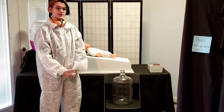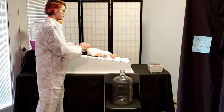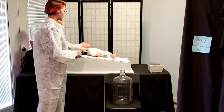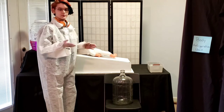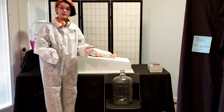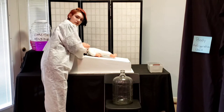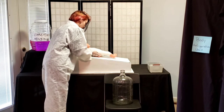The first step to an embalming is to check the vitals. Even though our deceased is supposedly dead, the vitals still need to be checked as on an alive person, because typically they are dead, but there have been cases where somebody is still alive. So we don't want to do that on somebody who's alive.